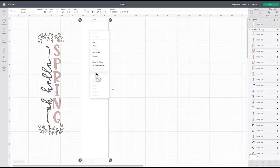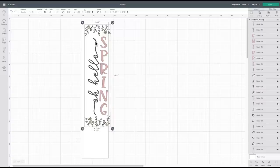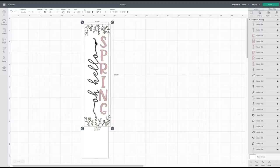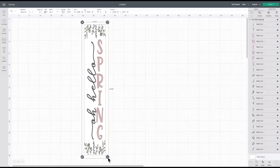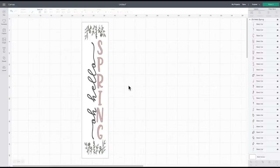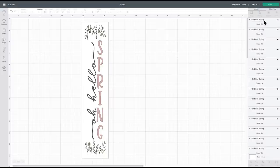I'll make the rectangle white since it's a white sign, just so we can visually get an idea of where this is going. I'll send it all the way to the back, then drag my design right on top and unlock it so I can get those dimensions exactly where I'd like them. I think this looks really good — I might make it just a tad smaller, just like this.